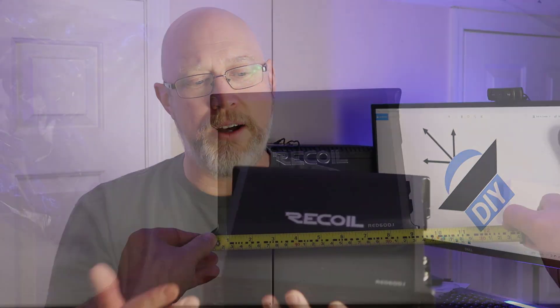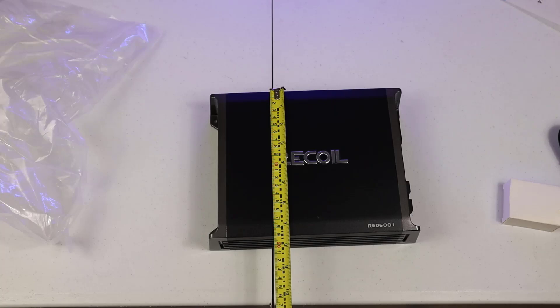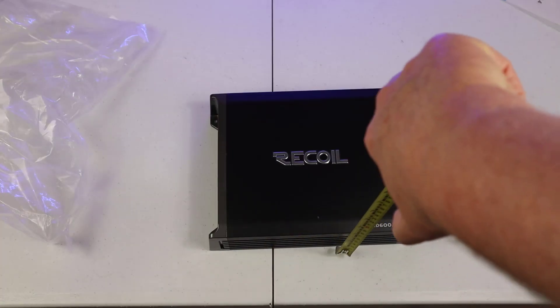The amp itself isn't very big — it's not that much bigger than my hand. It's about 10 inches wide and about seven and a half inches deep, with a height of about two and a quarter inches.